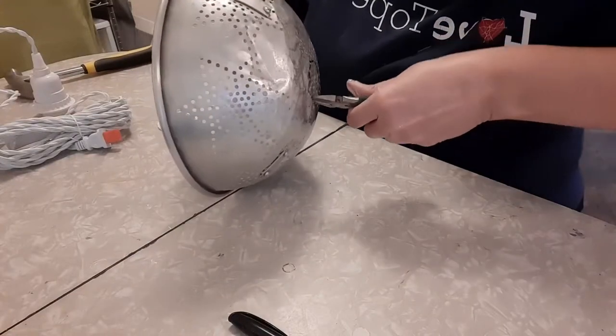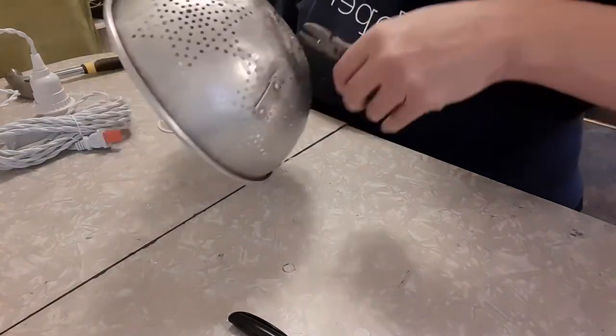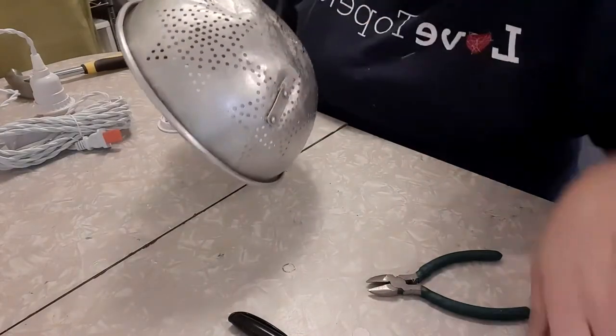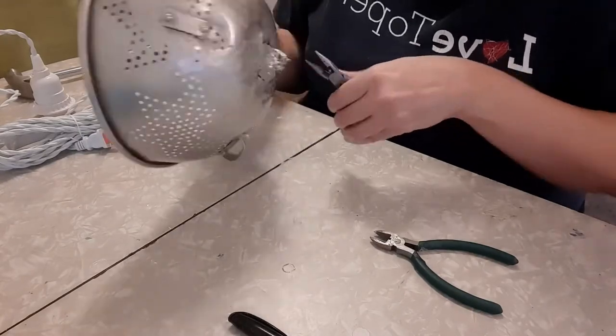Next, you'll want to cut your hole. This was really soft aluminum, so I just used these wire cutters here — these are actually Dollar Tree wire cutters — and my little needle nose pliers. Once I got a hole big enough, I was just able to use the needle nose pliers and kind of pry up where I needed it to go.